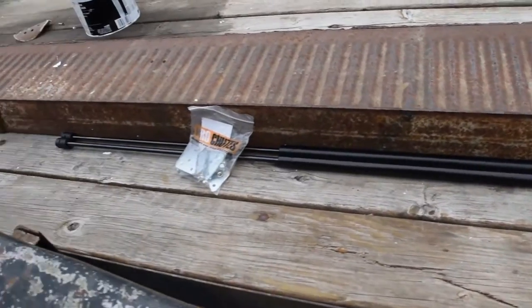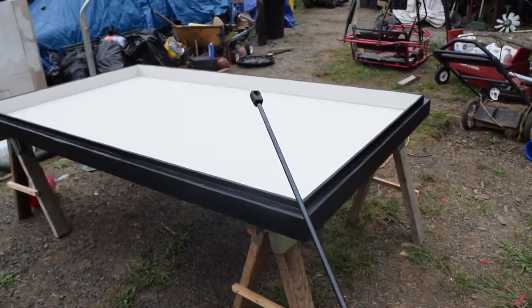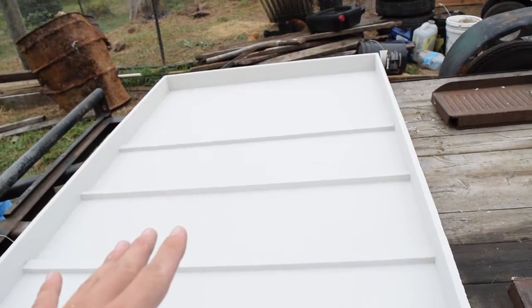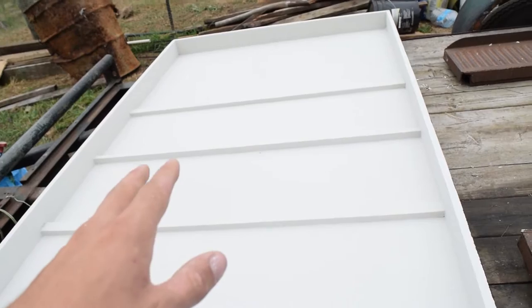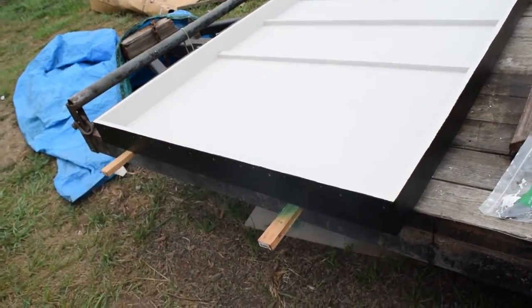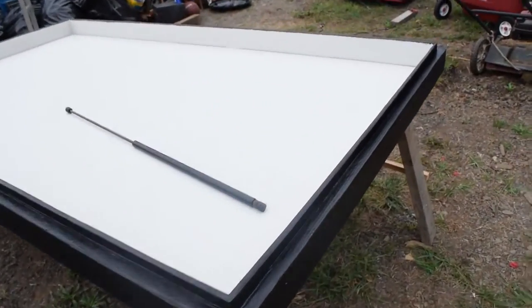I got these struts in the mail yesterday — they're 36 inches long and 80-pound struts. I weighed the top with the hinge and everything, even with the support beam across the middle, and it was around 40 pounds right in the middle. I did the little formula — basically you double that and add 20 pounds — so I figured 80-pound ones will be perfect. I'm a little worried about the plastic hinge on the back when it's closed, whether the strut force is going to bend it. I'll let everything dry and then put the hinge back on.